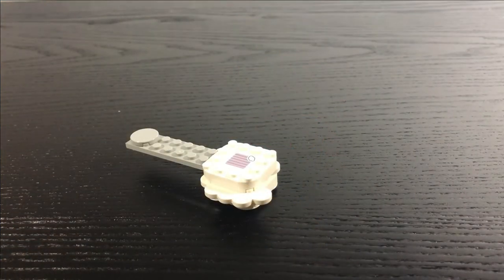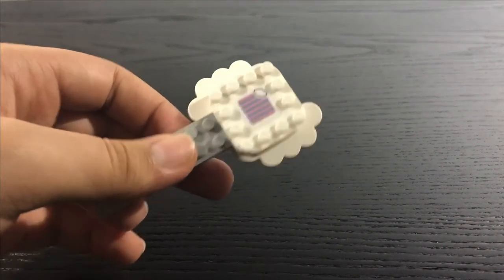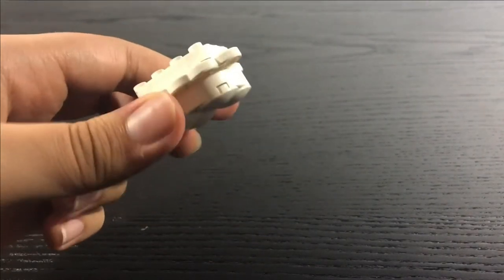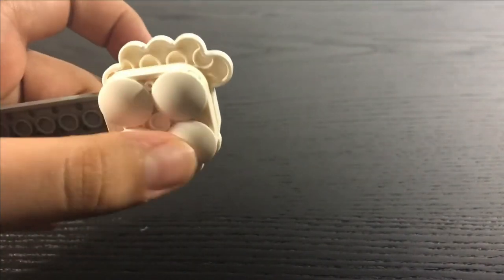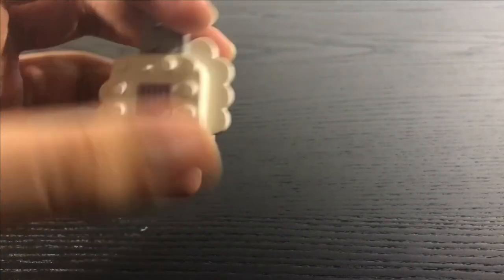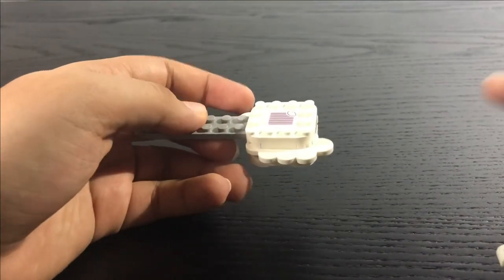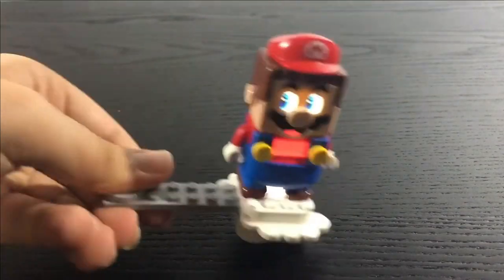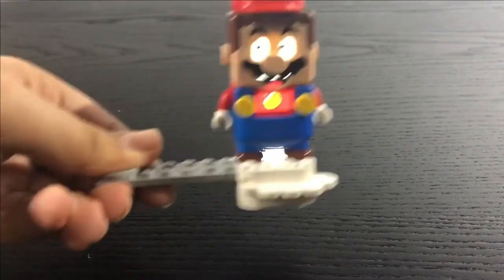The next interactive element is this cloud — Lakitu isn't included, but we do have something Mario can fly around in. It uses new cloud pieces on the sides, smooth tiles on the bottom to glide around, and an interactive cloud tile underneath. You place Lego Mario on here, take the side, shake and move him along, and he makes noises and flies around collecting coins.